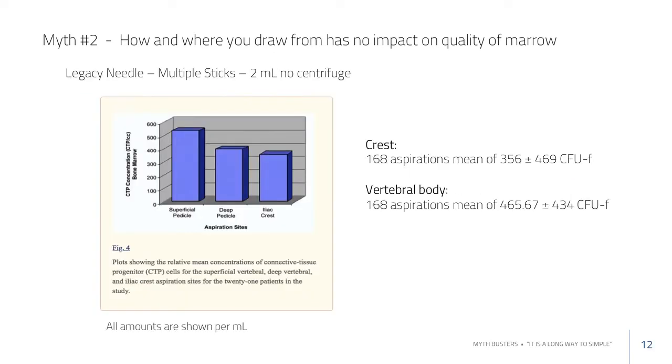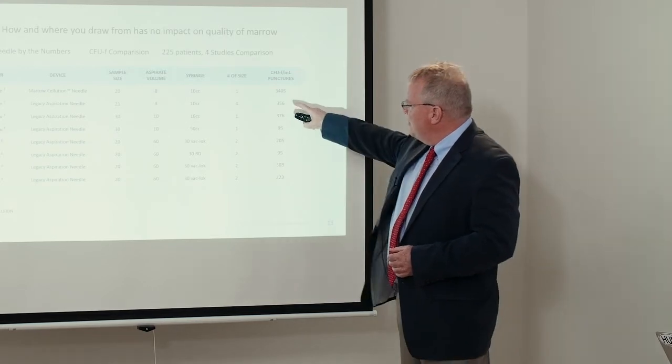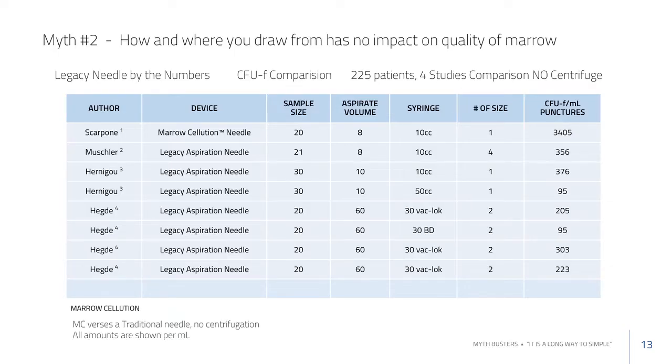A much larger table compiles all the different groups who have counted cells and CFUs using a traditional needle drawing from the center space. This gives you a sense of what count ranges to expect when drawing from the center medullary space with an open trocar.